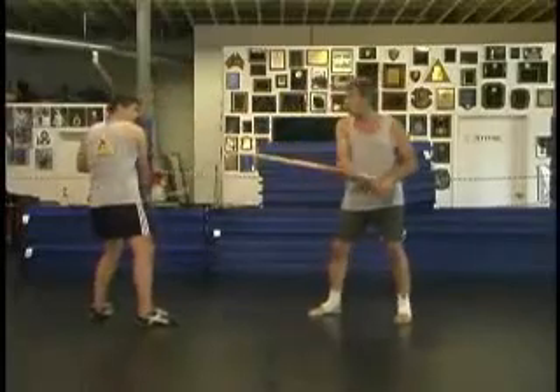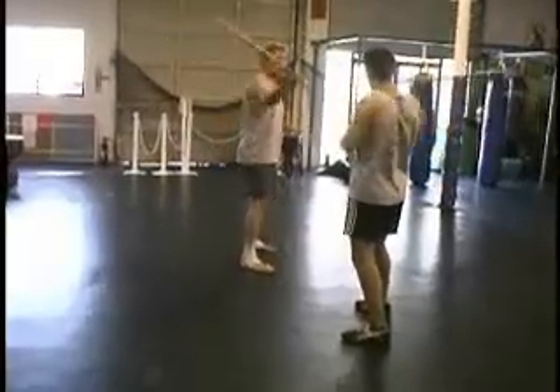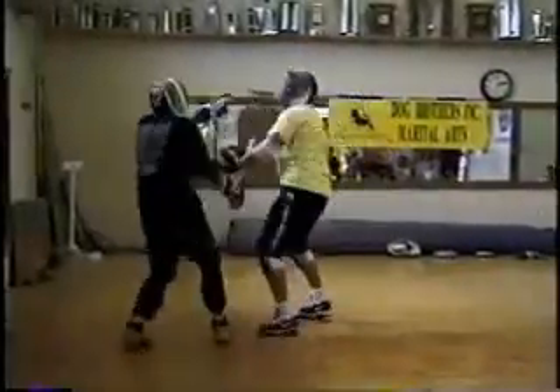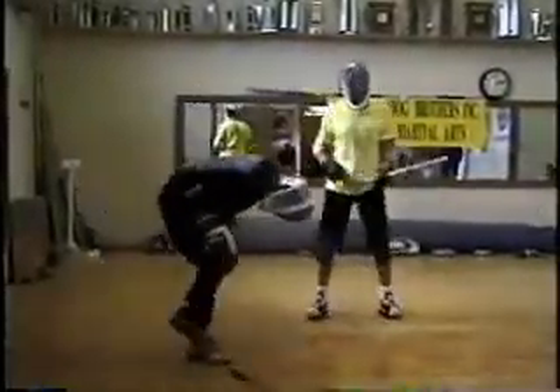Some people who know what they're doing will often sort of throw high to draw a response on the high line. It's a terrible moment there.